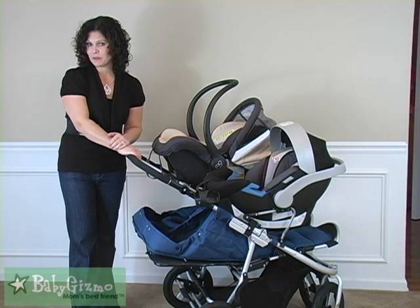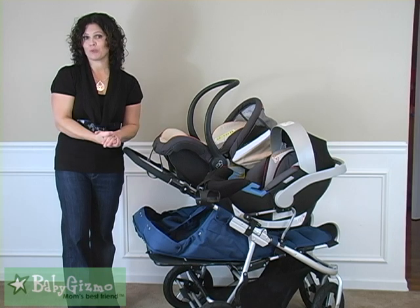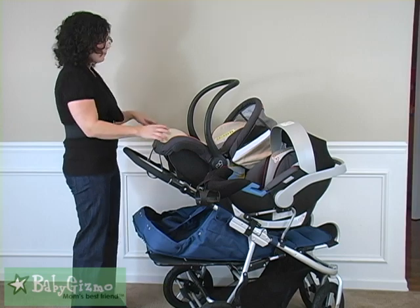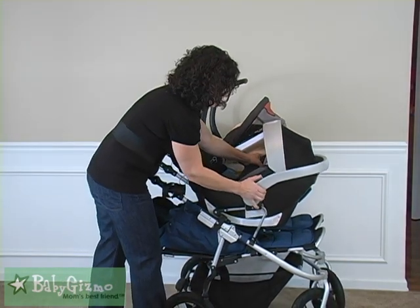There is one for the lower and one for the upper. They retail for about $39 a piece, and you don't have to buy both. If you don't have twins and you just want to use one, you can buy just one, or you can buy both if you have two babies. Let me show you what they look like and how easy they are to install.